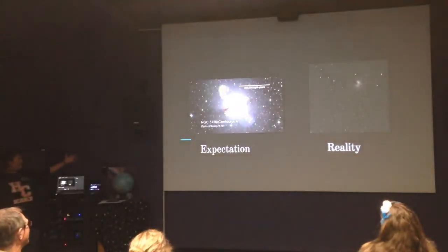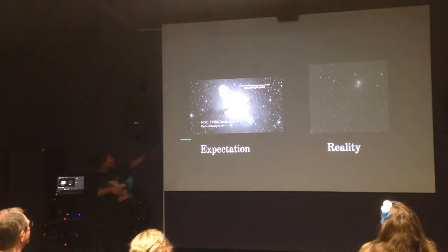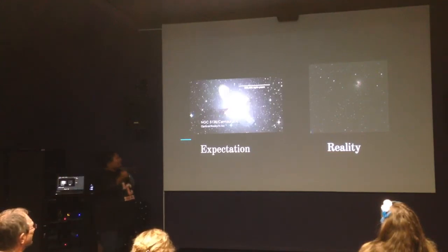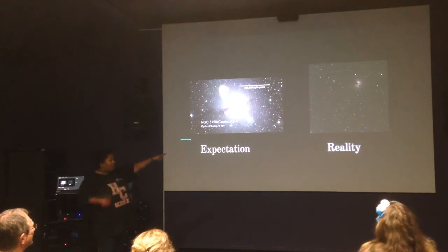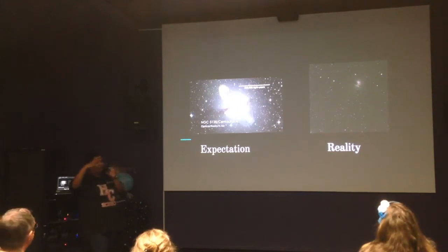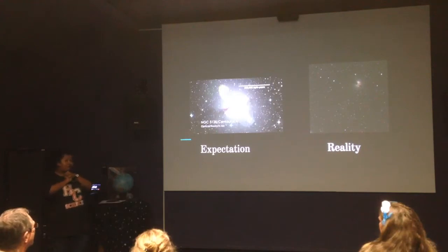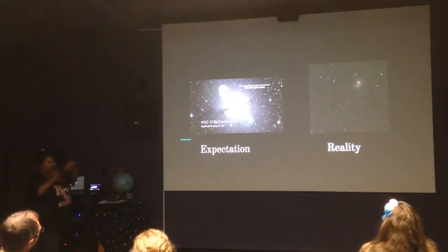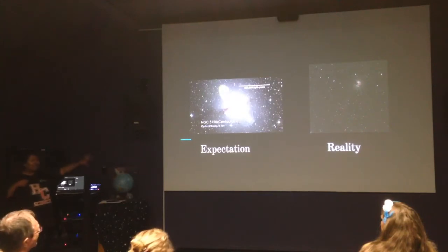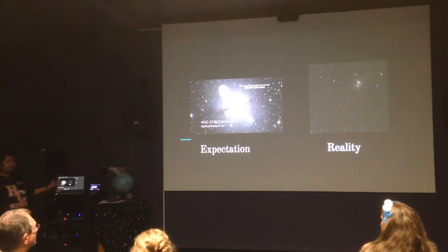For example, Centaurus A — when you look at it in Google Images, it looks fantastic, colourful, and really vibrant. But as soon as you look at it through a telescope, that's quite different. You see a little dark blur and some glowing bits on the top and bottom — sometimes known as the hamburger galaxy, because it just looks like a dark band with two buns on the side. So it's important to know what you might be expecting versus what you'll actually see through a telescope, because those can be two very different things.